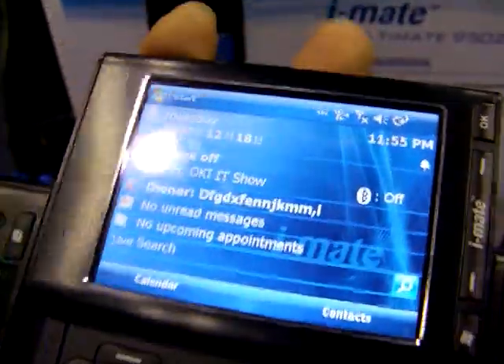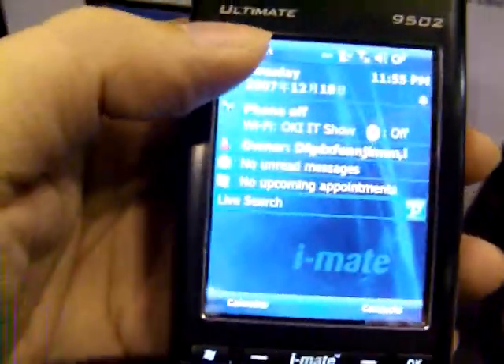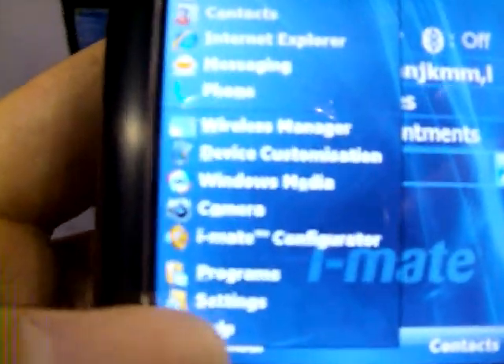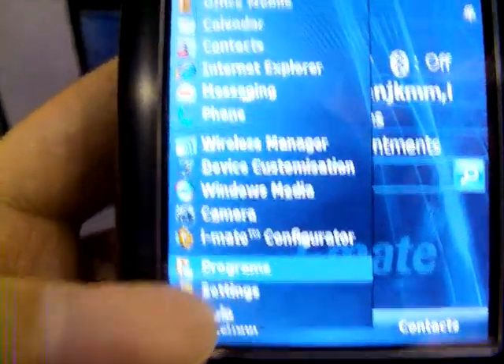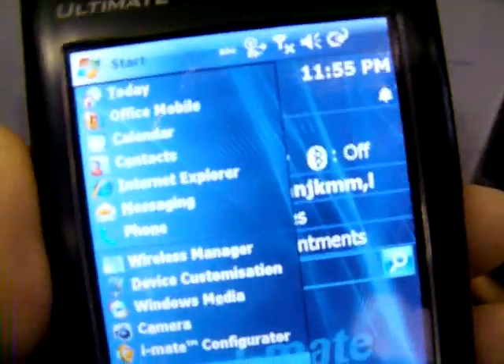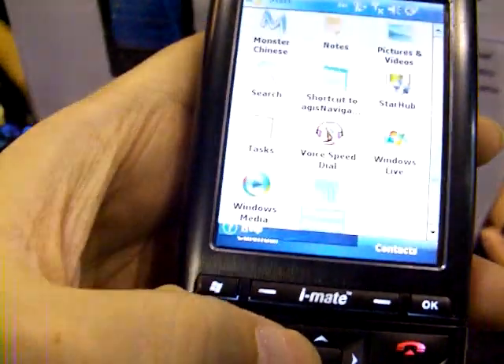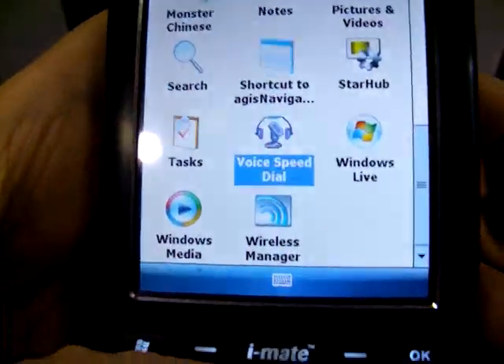It has a VGA screen. It seems that most of iMade's devices right now run on VGA. This one also runs on a clocked-out processor with built-in GPS, so you don't have to worry about that. All of them are running on VGA screens.